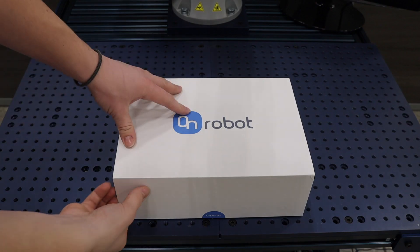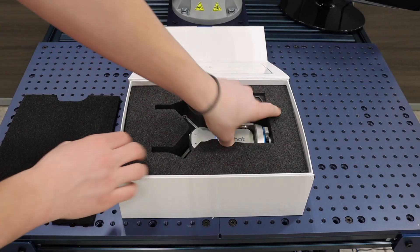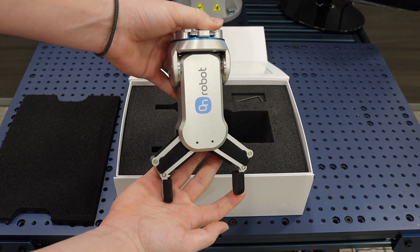Let's begin unboxing the brand new OnRobot RG2 Gripper. This includes the RG2 Gripper, Hardware, and Allen Wrench.